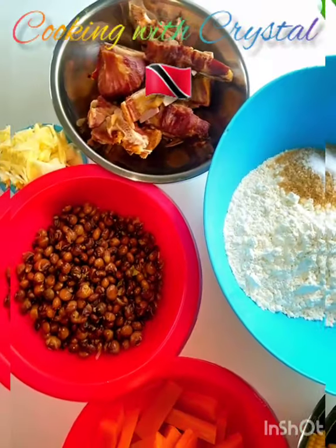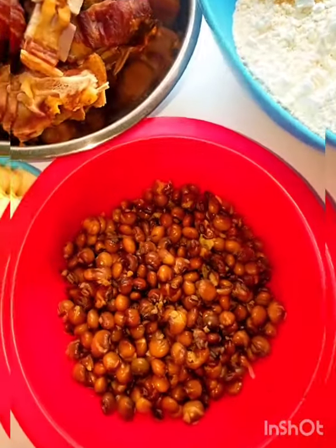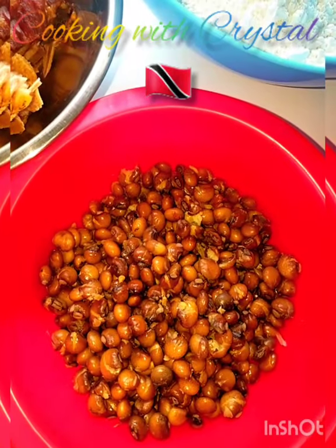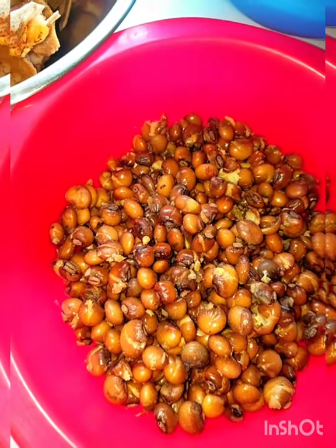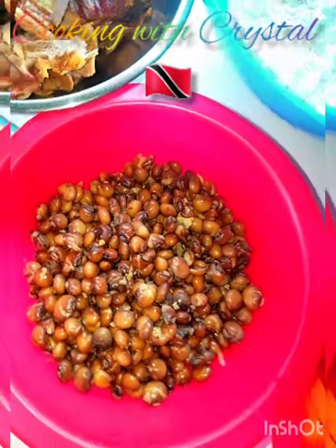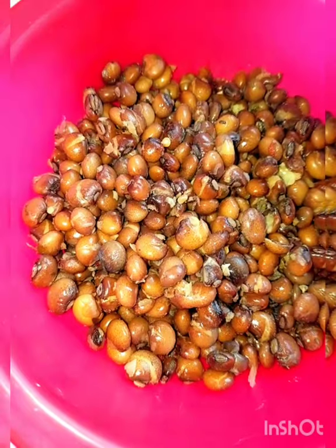Today I'm gonna make smoked pork soup with corn, dumplings, and pigeon peas. You can add split peas if you like — the pigeon peas give it a really nice flavor. Some people put lentils, some use green pigeon peas as well; this is the dried one.